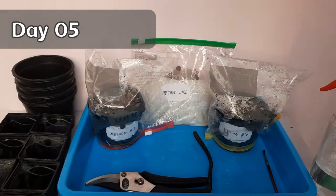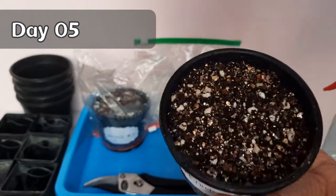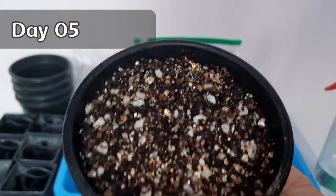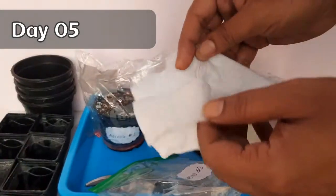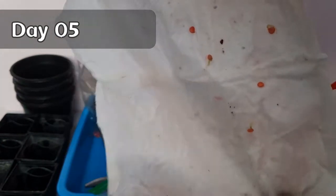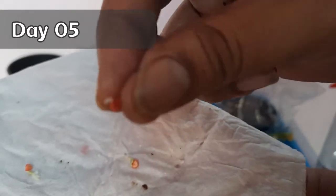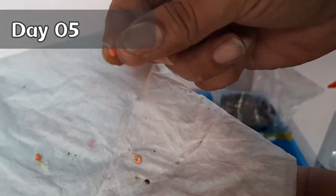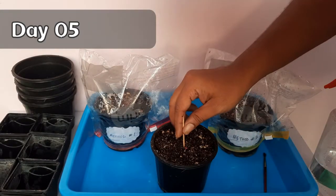It's been five days since we started this experiment. There are no signs of germination in methods one and three. But for method number two, if you look carefully, you can find that four out of the five seeds have sprouted and put out little tiny white roots. Maybe in the other two methods some seeds have also developed roots, but we can't see them — and this is the advantage of the paper towel method: you can actually see what's happening.